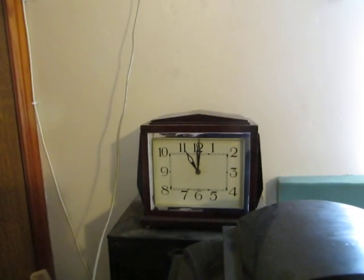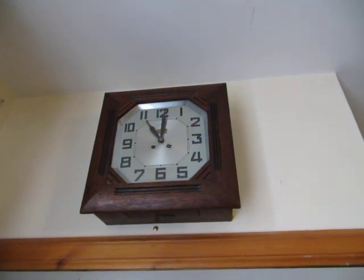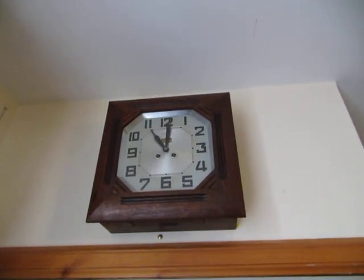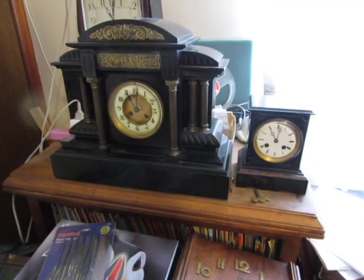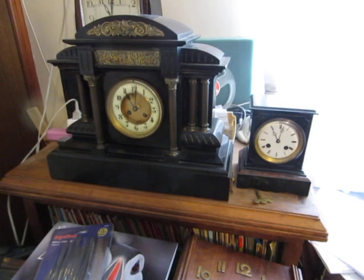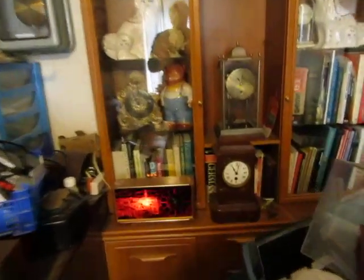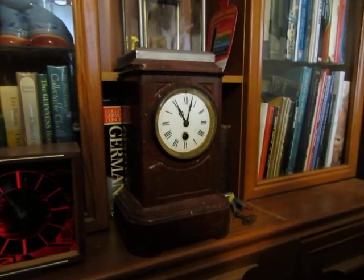That is my Smith electric clock you're hearing now. And the uninspiring sound of my Horlux French wall clock. So I now have 4 clocks in my collection with the round style French movement — these two, that one, and this one which I call the Corned Beef clock.